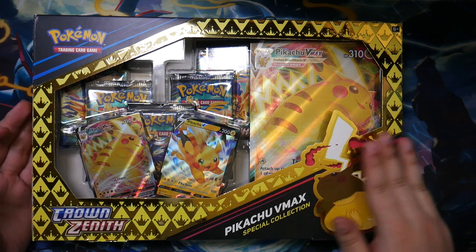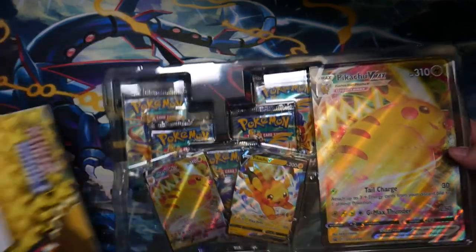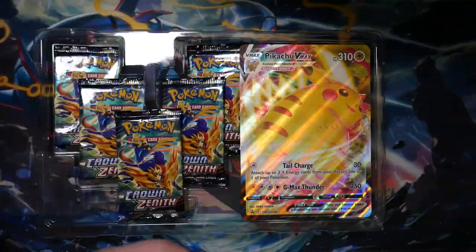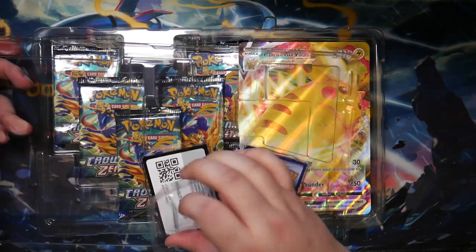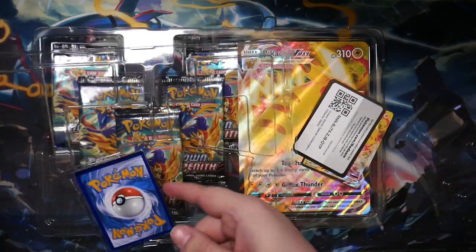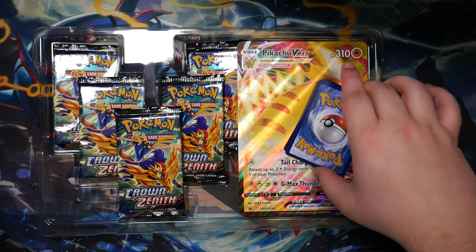This released together with the Mini-Tins. I'm planning to open one of those in a shorts video. The next products releasing on the 17th of March are the normal tins featuring the Galarian birds. And that promo is horribly, horribly off-centered, which is kind of strange.